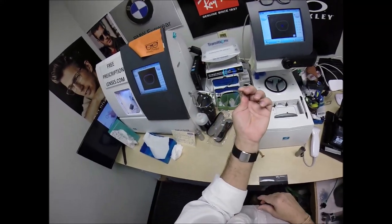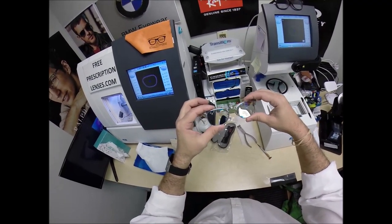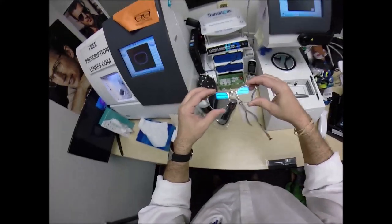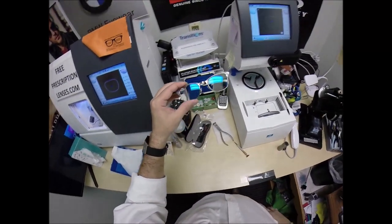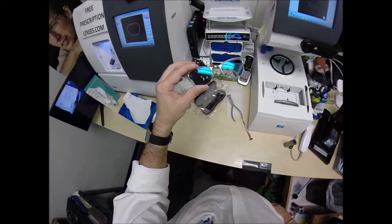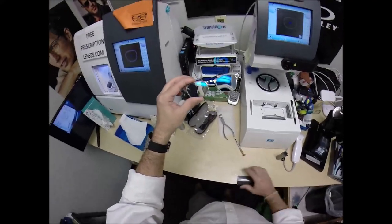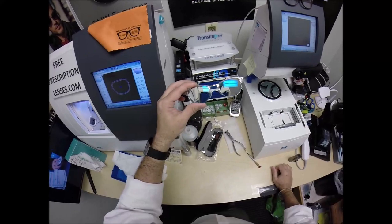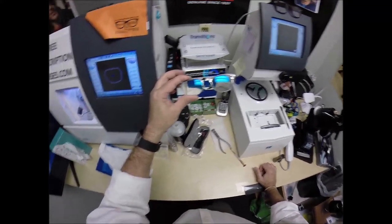The nice thing about the mirror coating is that it reflects the sun rays back so it feels darker. It's very much like the heat index — it's 80 degrees, but with humidity it feels like 90 degrees. The mirror doesn't stop the rain, but it does make it feel darker. Alright, I'm off on a tangent — let me get back to work.